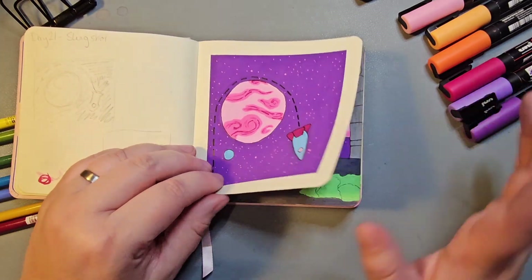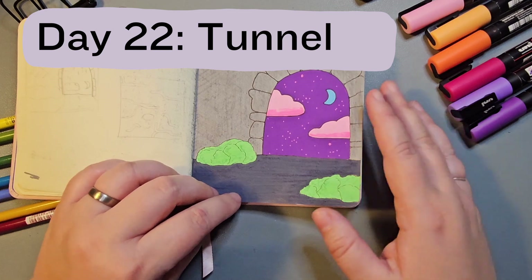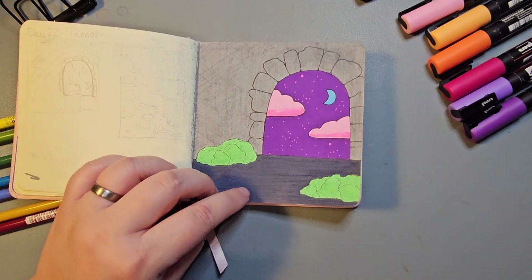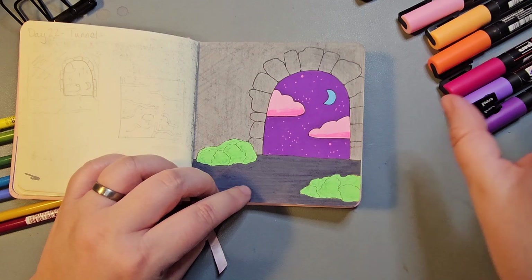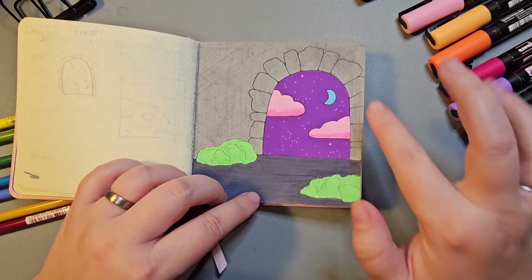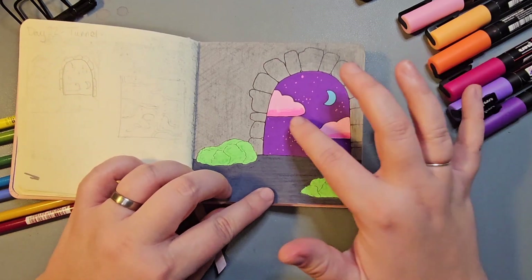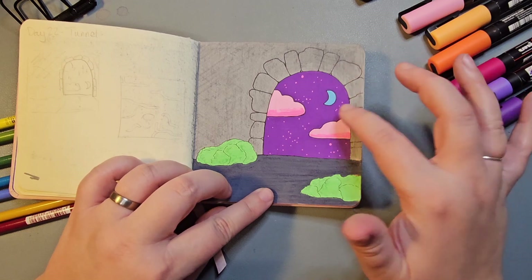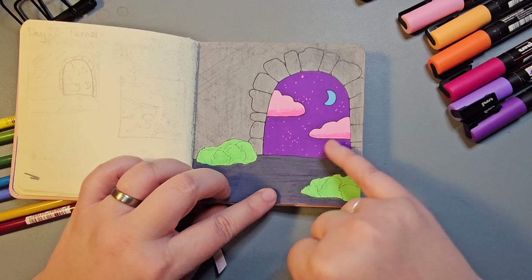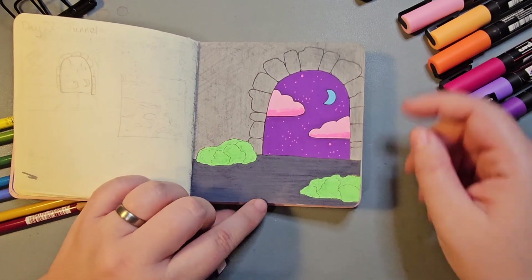I feel like the smaller framed pieces contrast the full cover images quite nicely — having a combination of the two works really well. Day 22 was Tunnel. I had this vision of a tunnel through a mountainside that, instead of leading to the inside or the other side of the mountain, goes to a nighttime world — back on that planet with the purple sky, pink stars, and blue moon. I'm not sure how well it worked but overall I really like this piece.